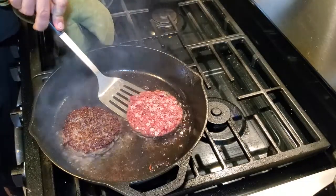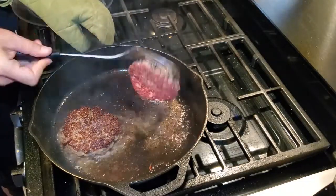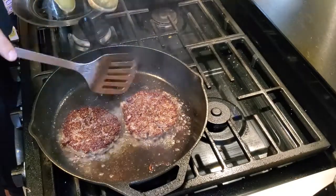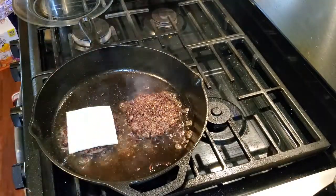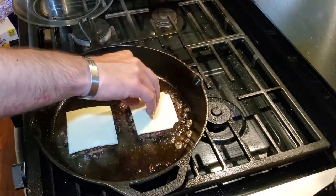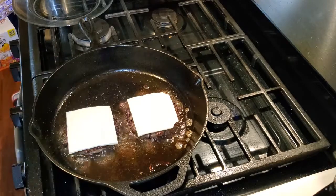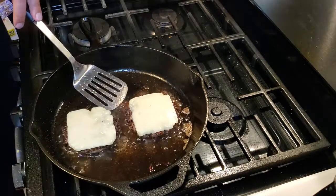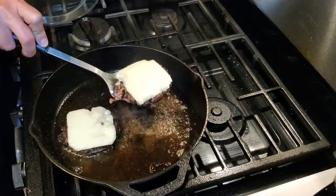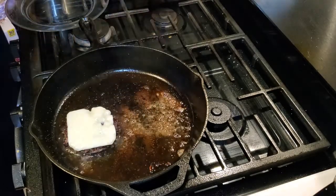At no time while you are cooking a burger — whether in a skillet or on a grill — do you ever push down on the patties. Next we're going to add some slices of American cheese on top. Once the cheese has melted, about three to three and a half minutes, we will remove the patties from the skillet and treat them like a steak — move them to a plate and let them rest.